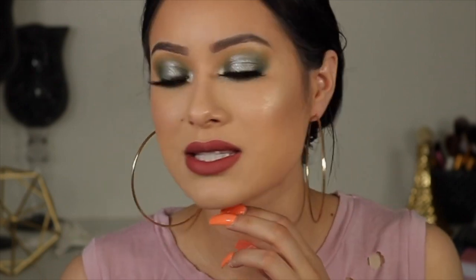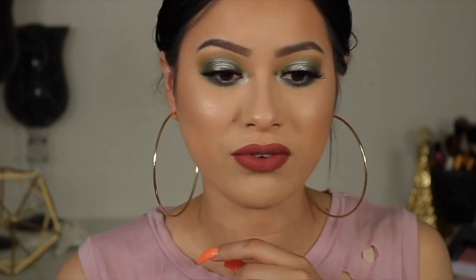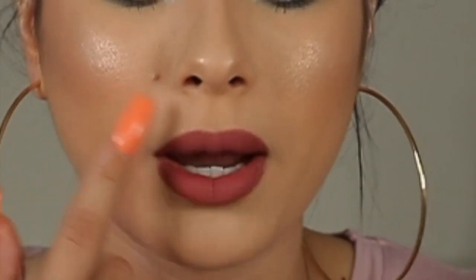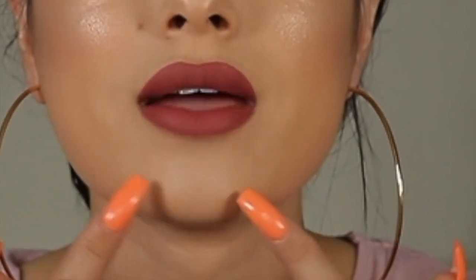As you can see, that is how my face looks up close and personal. Right here it's accentuating my pores really, really bad. On my chin it's not too bad. It's not the worst foundation I've ever tried in my entire life — definitely not.